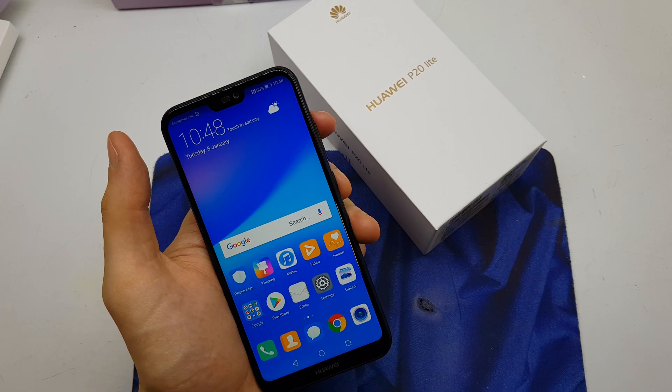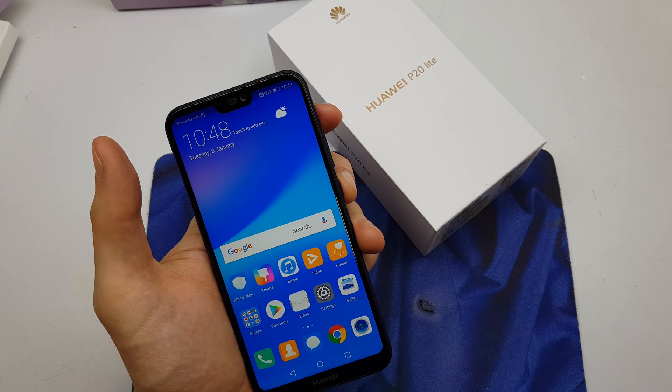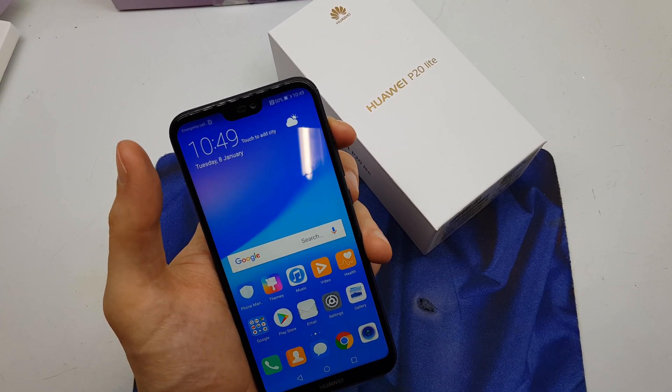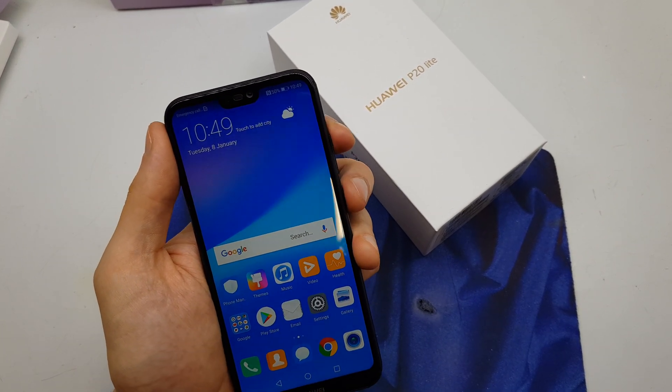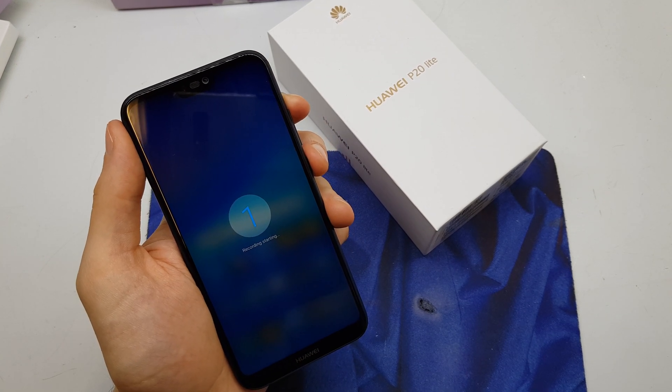Hi guys, welcome back. Today I'll show you how to record your screen to a video file. This operation is easy to do — you have to press and hold the volume up and power button together. As you can see, we can now record our screen.